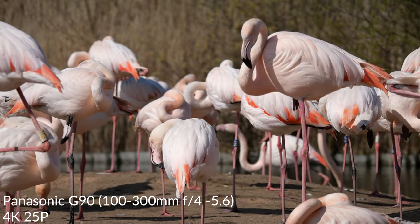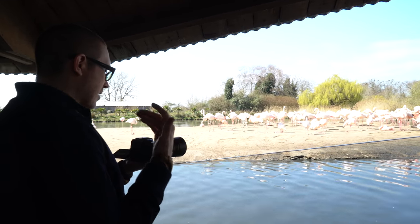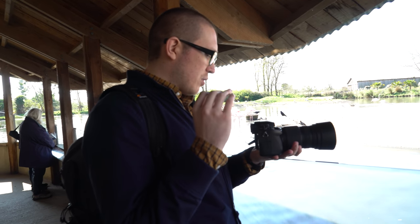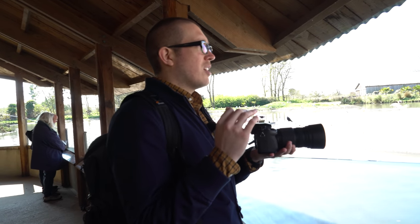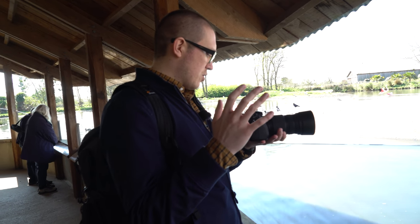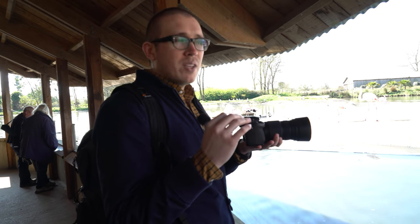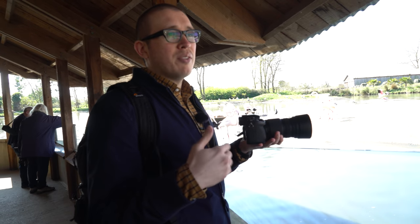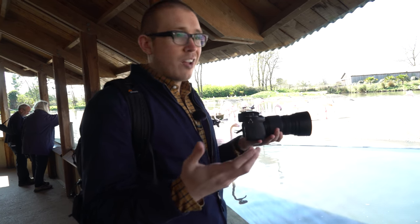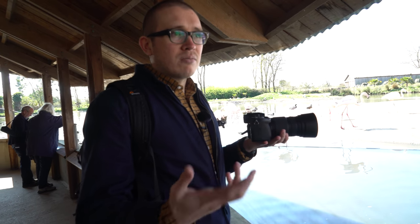We're shooting some 4K 25P footage of these flamingos. I've switched over to the 100-300 lens and I'm currently using the 100mm end, which in 35mm equivalency is a 200mm lens. Something to note is that this camera now has 4K 30, whereas previously we only had up to 4K 25P — a nice addition. V-Log now comes included with the camera, which is a big deal because on previous Panasonic models you actually had to pay for V-Log.